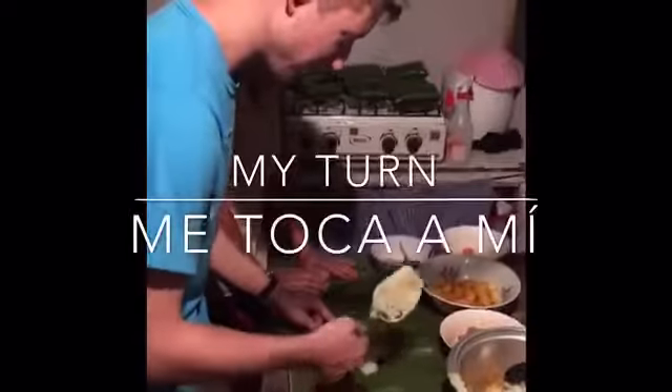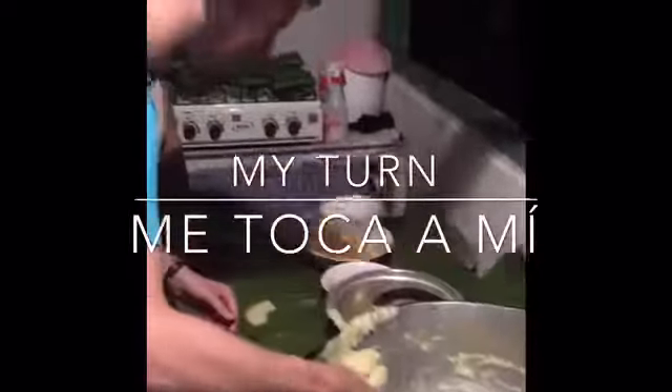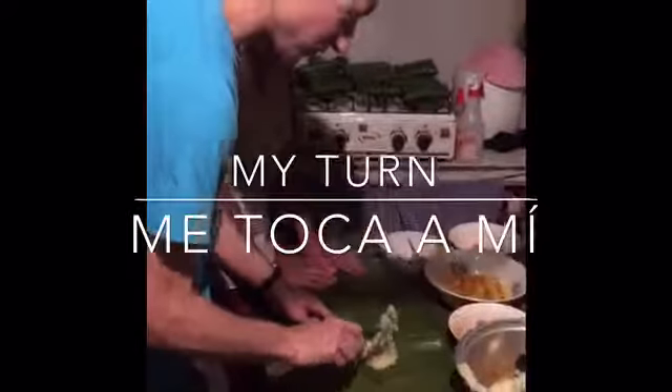I'm making tamales. The first thing you have to do is take two spoonfuls of the dough.